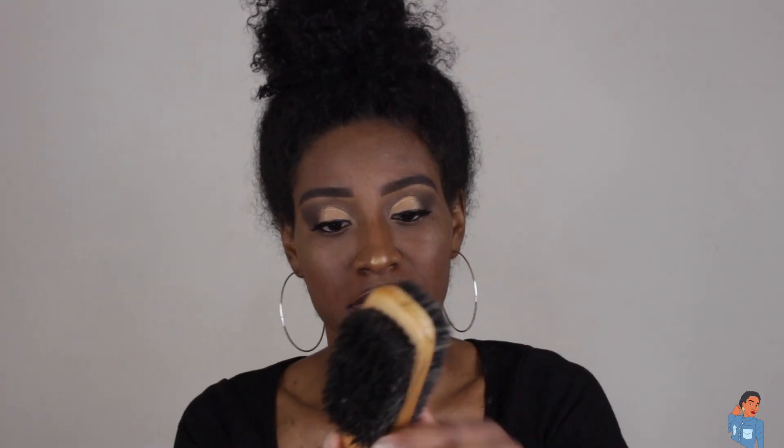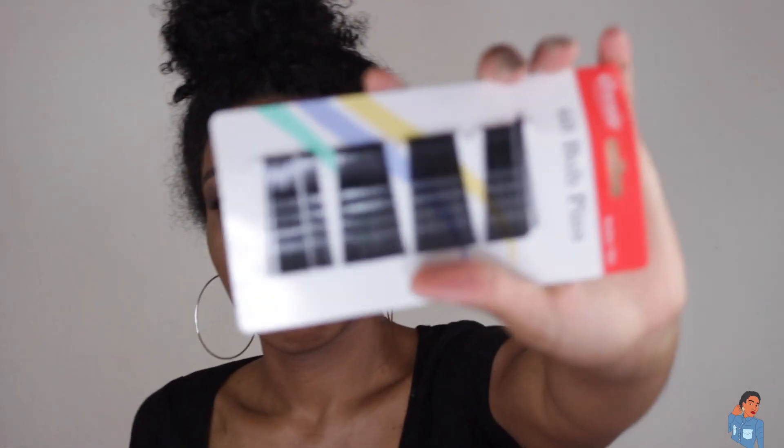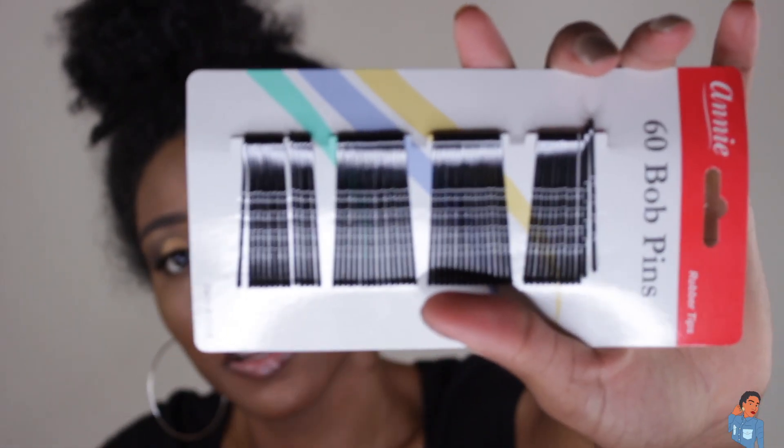The brush I'm going to be using has a soft side and a hard side — I'm gonna use the hard side just to kind of get the naps out a little bit because I don't really feel like using a comb. And of course you want to have some bobby pins and two big scrunchies, because my hair is very thick. This is like an old wash-and-go so it has gotten even bigger — you know, as the days go by your hair gets thicker.